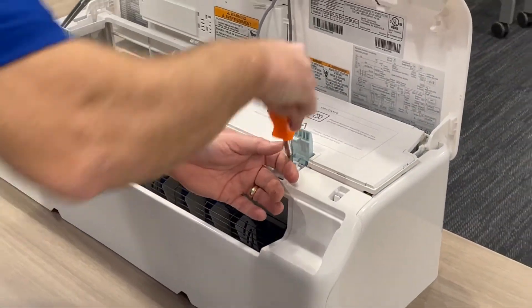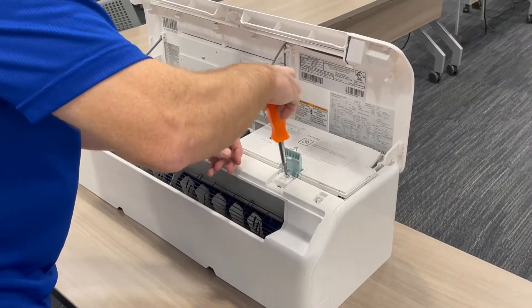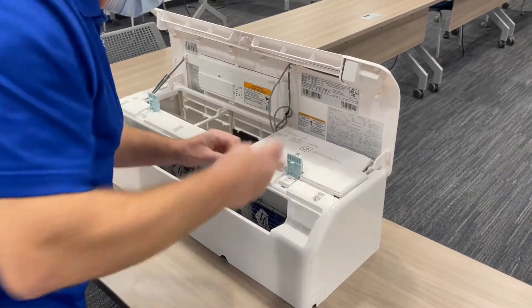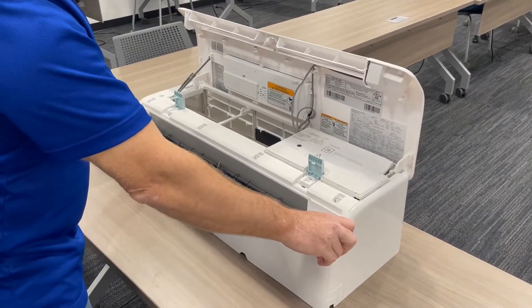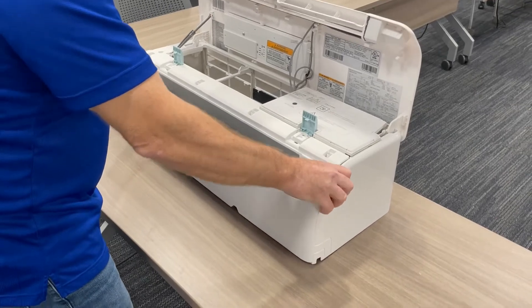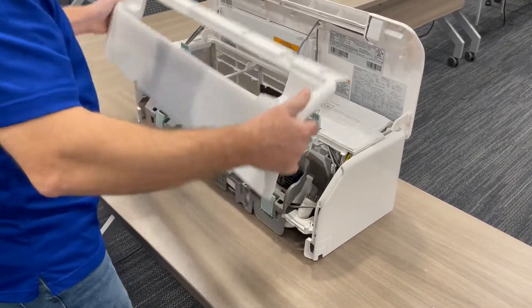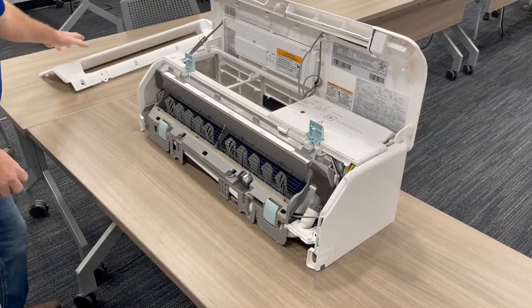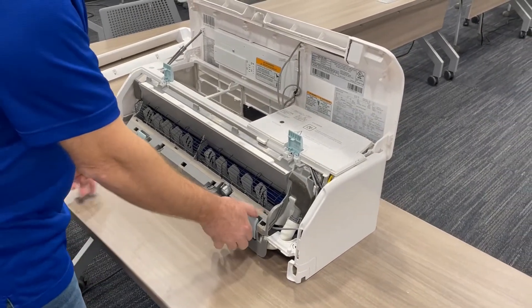There's just one screw holding this whole piece together, so with a Phillips-head screwdriver you want to take that loose. Right here you'll see there are handles that tell you to pull up. When you pull up, this whole bottom piece comes out, and then you'll see two more clasps right here and right here.